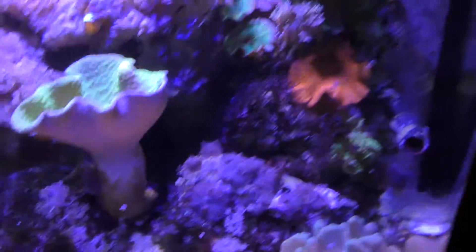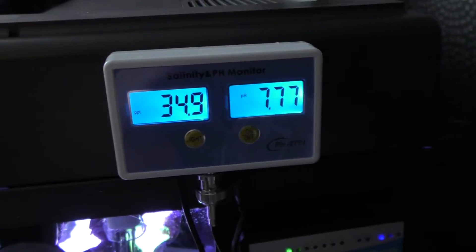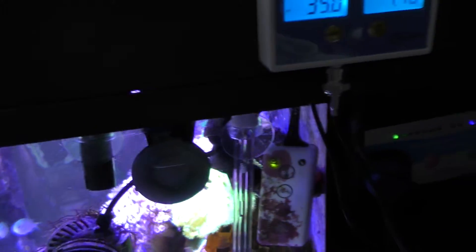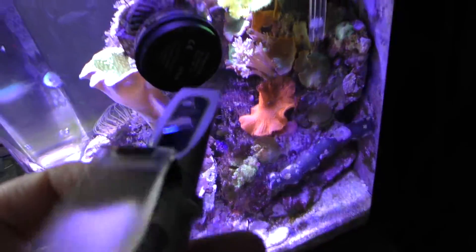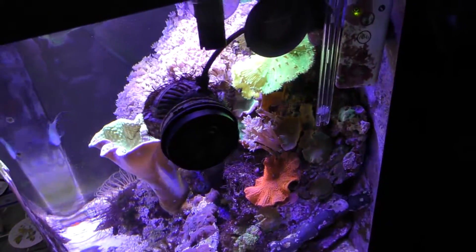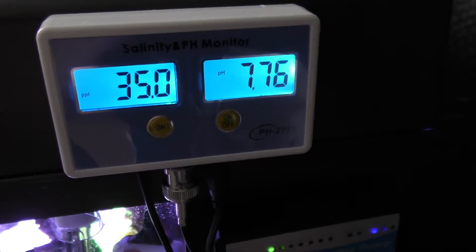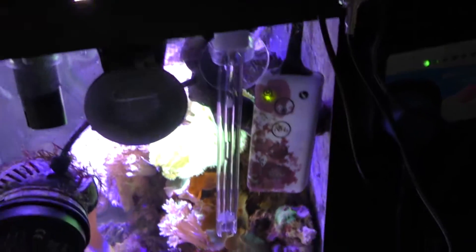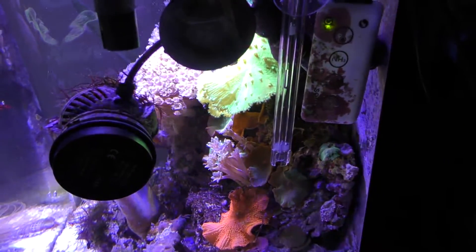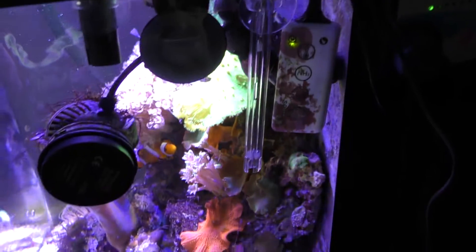We're back with the tank and we've got the meter velcroed onto the side. I calibrated my refractometer with some RODI and then checked the salinity — it's telling me that it's exactly 35 ppt. The meter very strangely was reading about 30, so I've adjusted that back up based on my refractometer's reading. Whether that's right or not, I'm not sure.